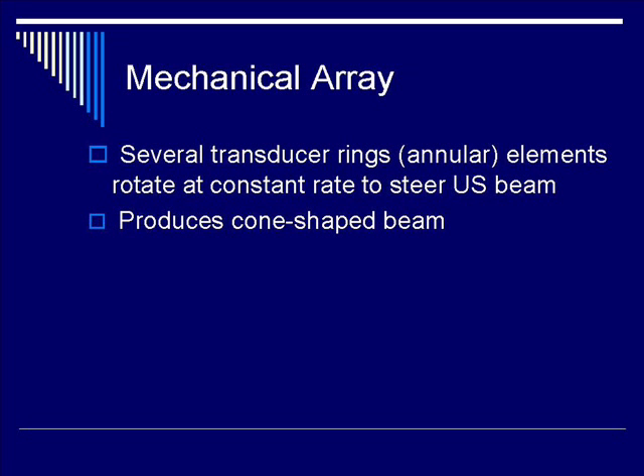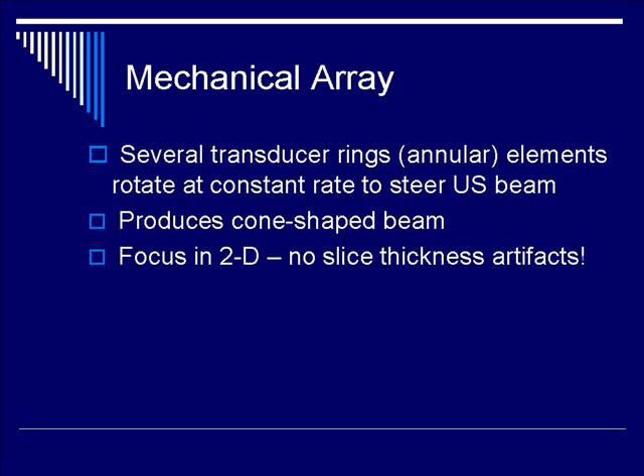This ultrasound beam is cone-shaped and can be steered and focused in a two-dimensional manner. Therefore, there are no slice-thickness artifacts to concern with, as you would expect for a linear, curvilinear, or even a phased array transducer.